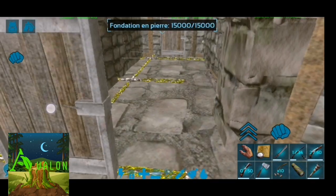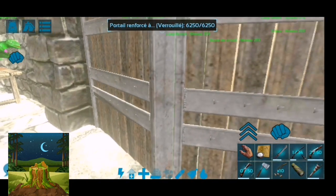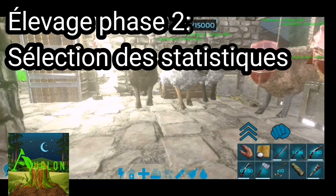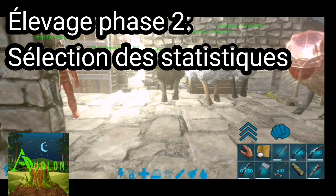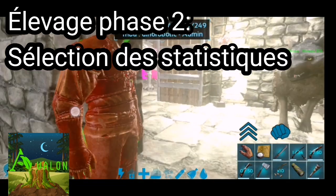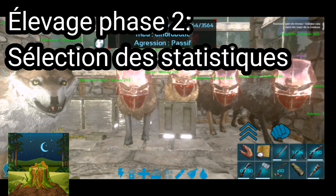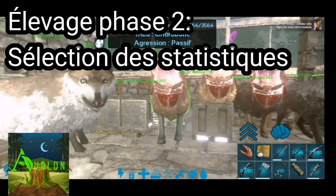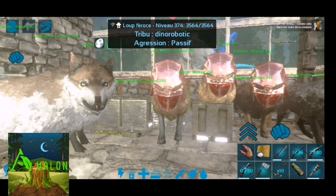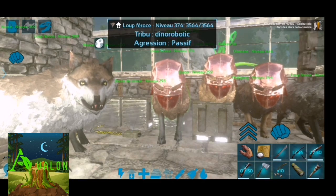J'ai ramené tous les loups et on va faire la seconde phase de l'élevage ensemble. Voici notre meute de loups. La première phase pour faire un élevage, c'est évidemment de dresser la créature qu'on souhaite élever au niveau sauvage — ça, on l'a fait lors de la précédente vidéo.